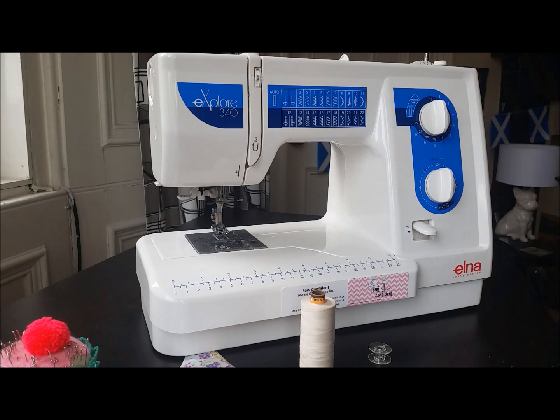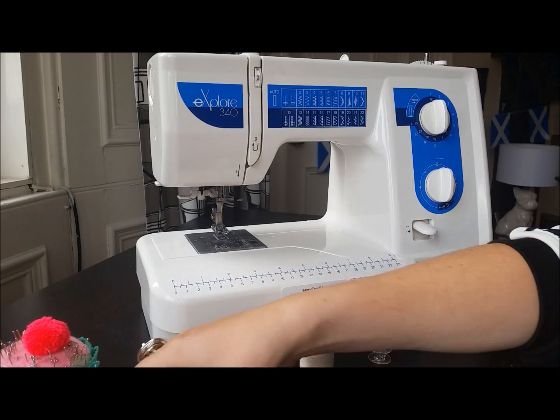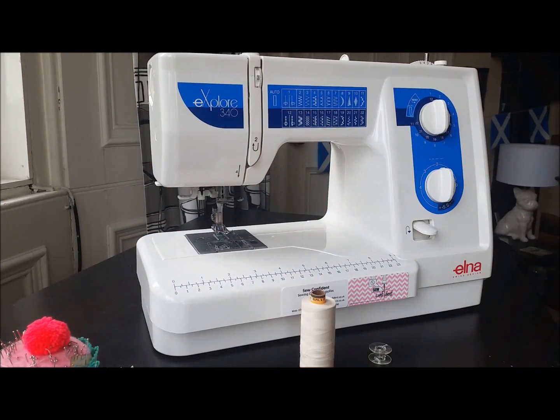Hi there, Jenny from So Confident in Glasgow here. A couple of people have been asking me for a video showing you how to thread the Elna 340. So here it is. Here is the machine I use in all my classes. They're great, really strong motors that will go through all kinds of fabric.